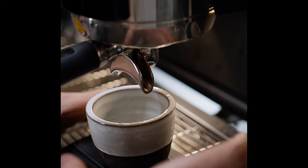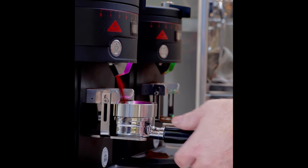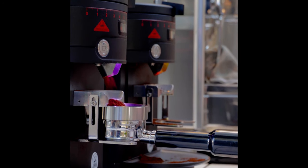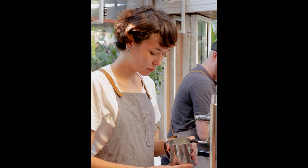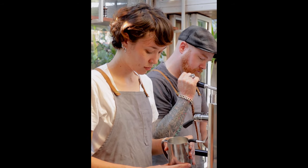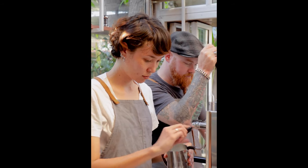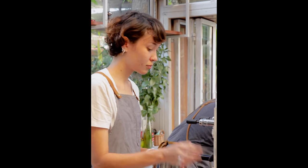The great thing about temperature adjustments is that they don't require changes to any other parameter. When you increase your dose, for example, you have to grind a bit coarser to keep your shot time in the zone. If you change pressure, you'll have to change your dose or your grind. But temperature has little effect on shot mechanics, at least within the range that works for brewing, although it affects flavor substantially.